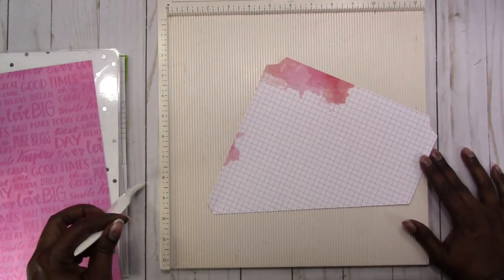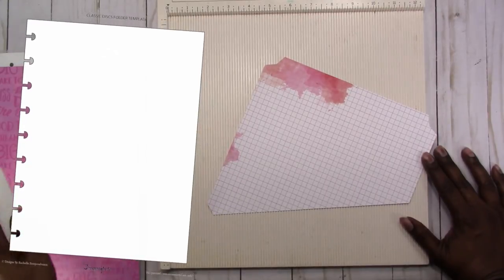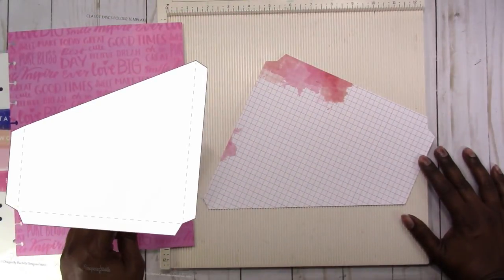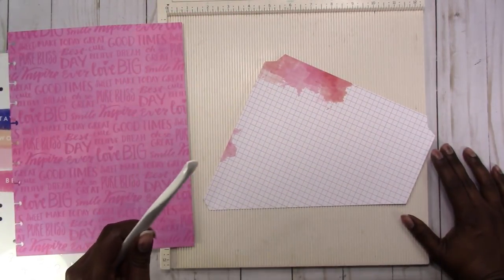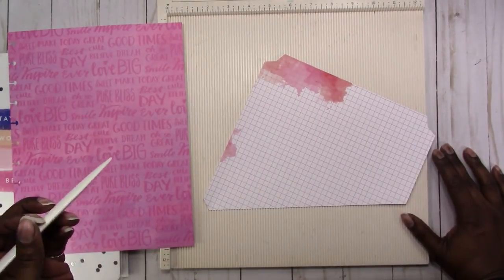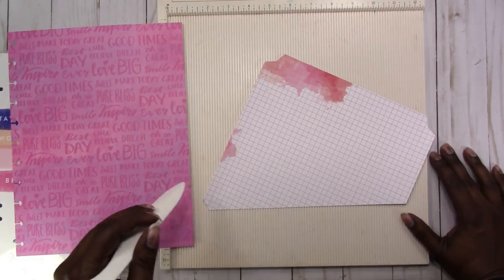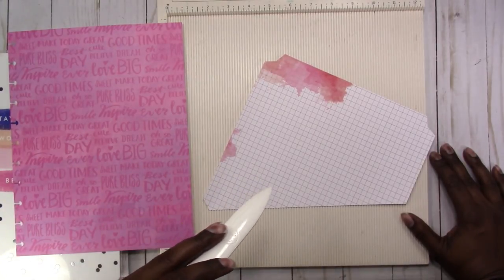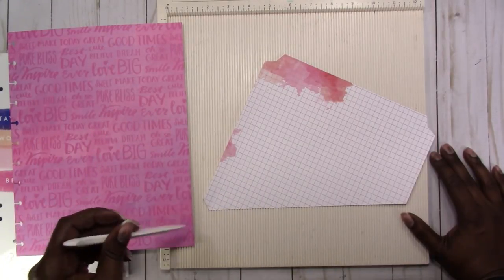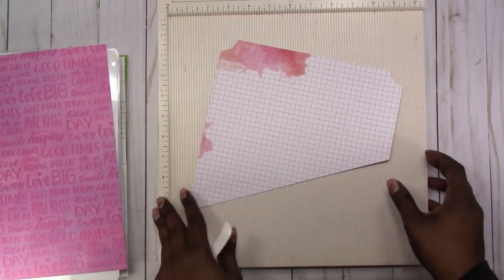All you really need to do is cut out the template. You can do that manually, but you will need a way to punch the holes. You can print this out and use what you print as a template or guide. The files come in pretty much any file type you would need to work with. I use my Silhouette to cut this out.